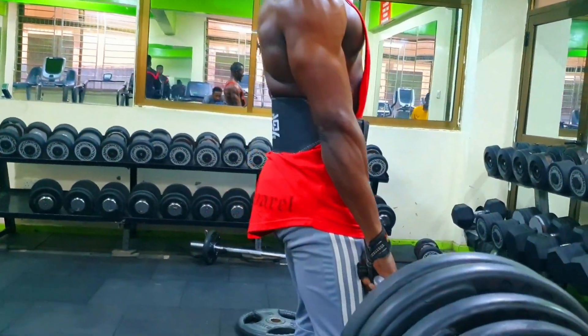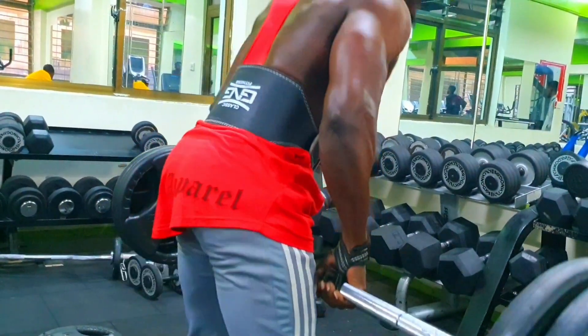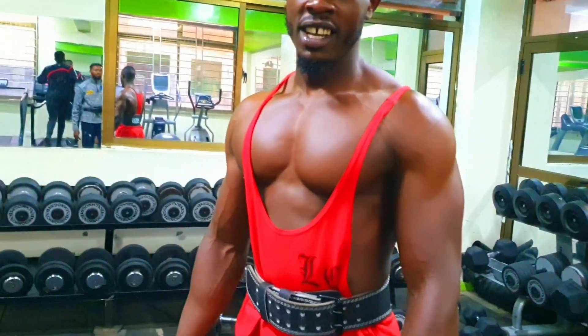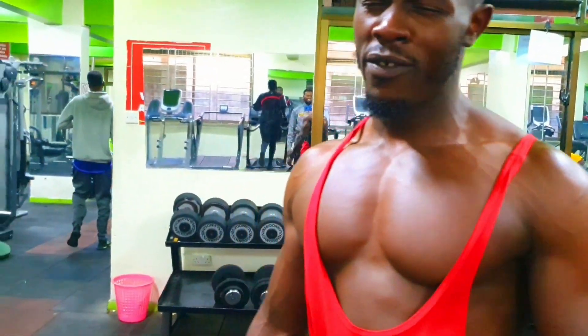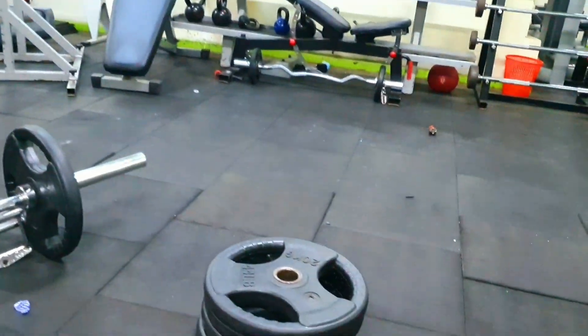If you're new to the barbell row or strength training in general, consider working with a qualified fitness professional to ensure proper form and technique. Remember to listen to your body and stop the exercise if you experience any pain or discomfort.